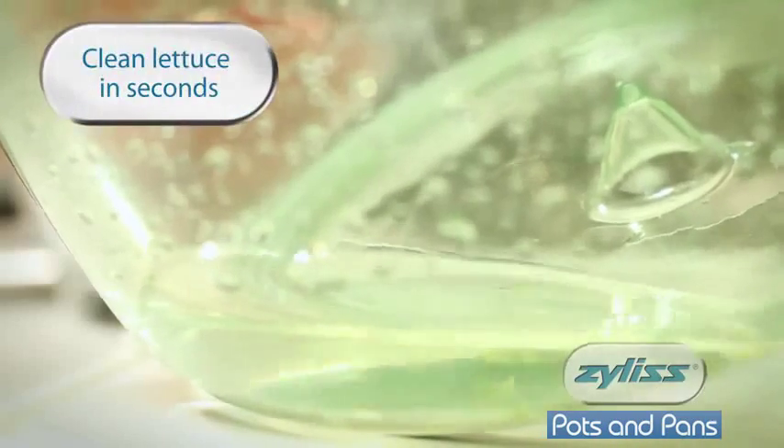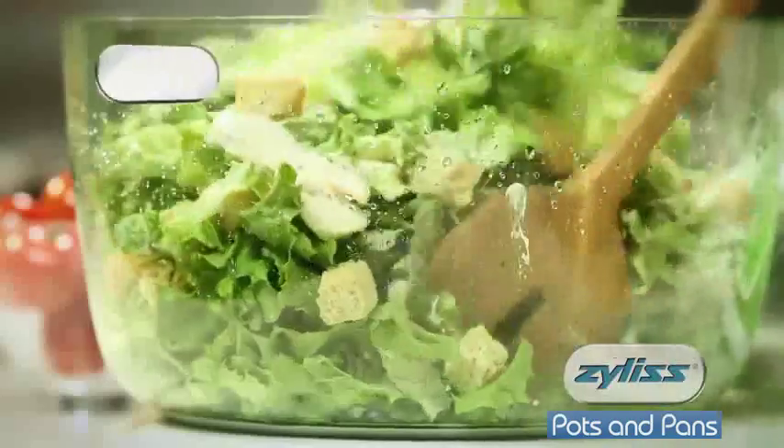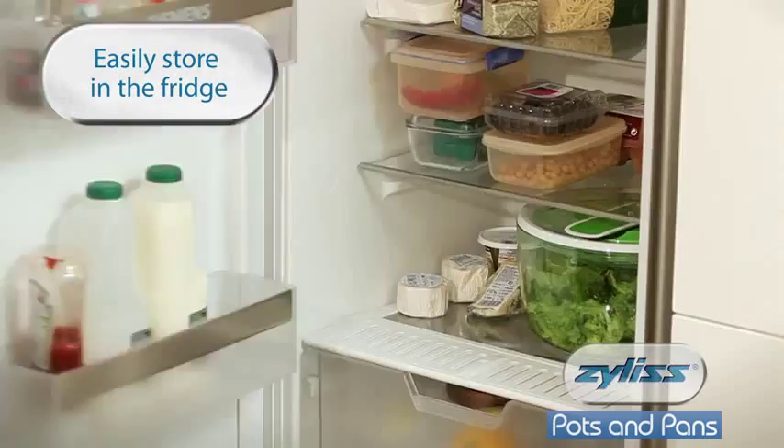You can easily see how clean your lettuce is. The spinner also doubles up as a modern salad bowl, great for serving salads. And with a flat top, it fits compactly and neatly into the fridge.